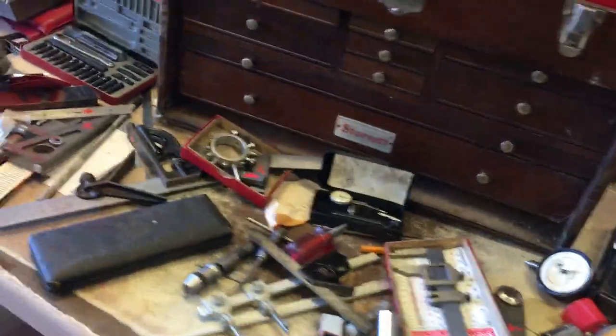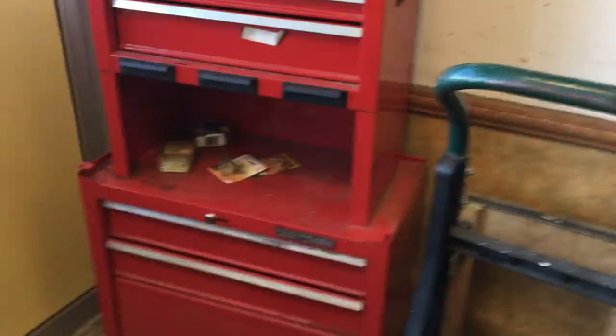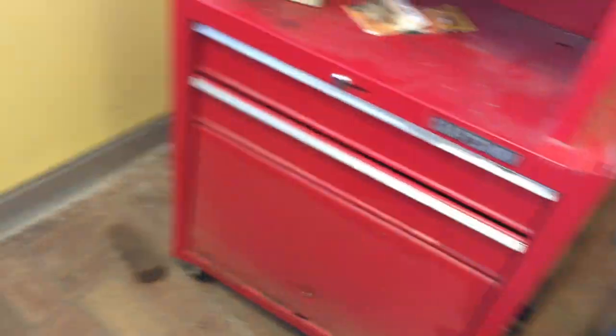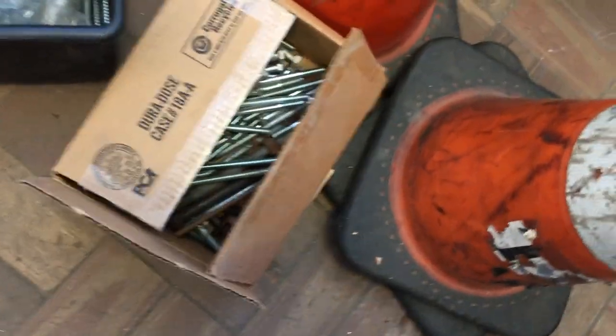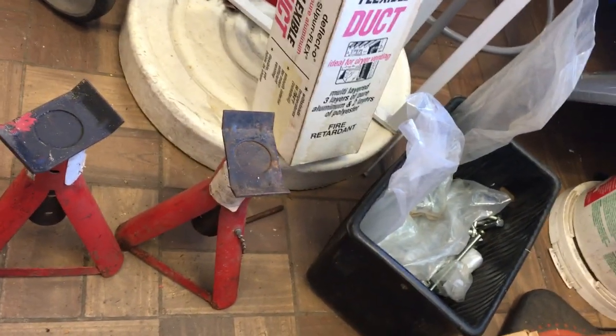We're going to come back to this area later. We've got this Craftsman box — it is screwed together, so it all goes together. It's $65 for the top and the bottom combined. A box of nuts, bolts, another box of bolts. We have jack stands — those are $8.50 for the pair. We have a rigid planer with a DeWalt stand, and that all goes together also. That is $325 for the two.